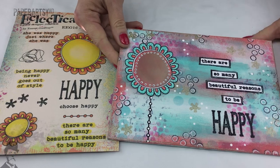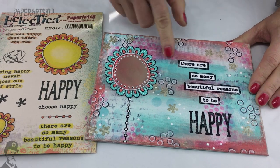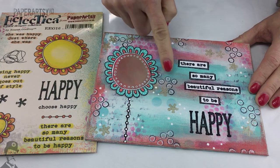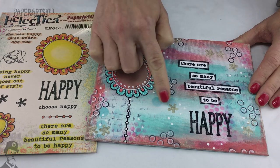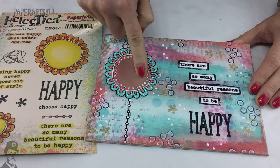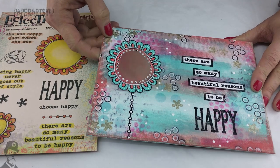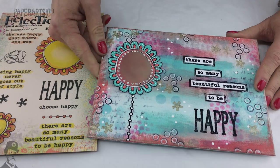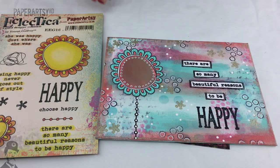Emma herself has made a sample on a canvas, creating one of her backgrounds using her fingers to spread color around. Little stamp elements from the other plates appear on it as well, and she's even put a little bit of treasure gold on the center of the flower — you can see the shine there. It's a beautiful stamp set, very versatile with lots you can do with it.